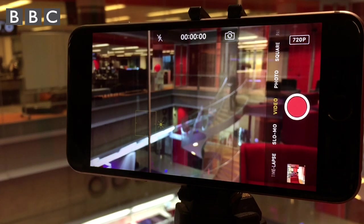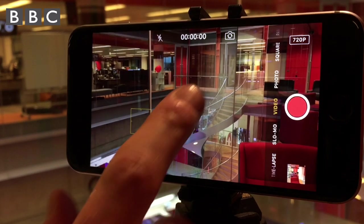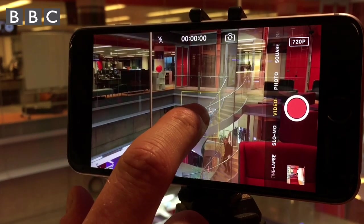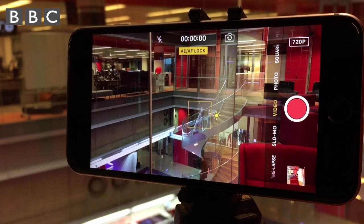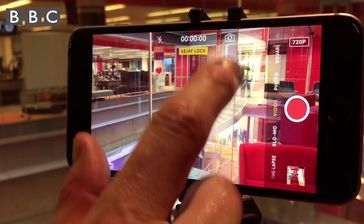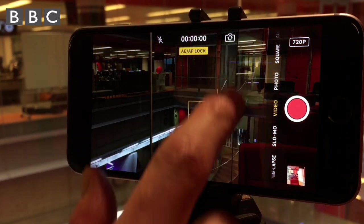The phone will automatically adjust the focus and exposure based on what's in the scene, but you can get better results by taking control. Tap the screen to adjust the focus and exposure. Press and hold to lock in those settings. You'll see AE AF Lock displayed to confirm this.